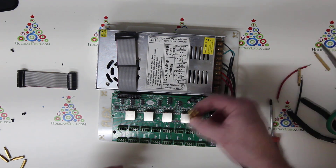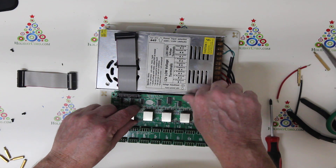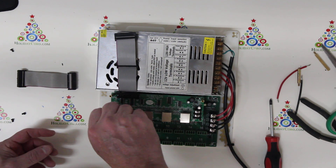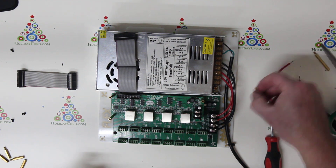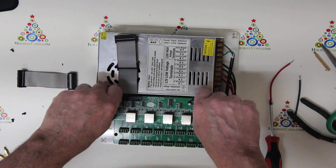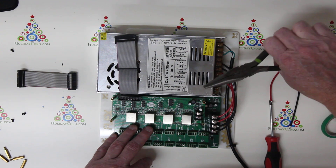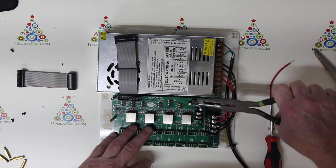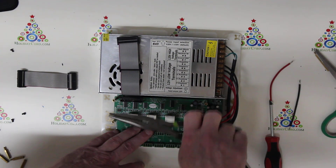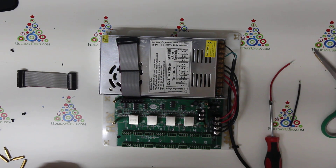I'm going to take some additional 30mm spacers and put those in here. I'm just going to finger tighten these, and then use a pair of regular pliers. There's no need to pull too heavily on this — just give them a snug so that they don't loosen up, just a little bit more than finger tight.